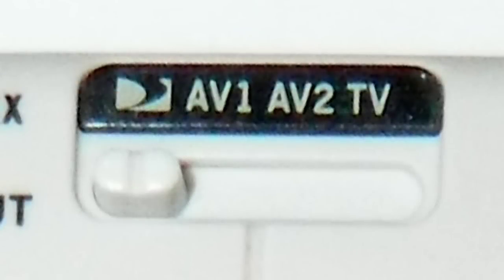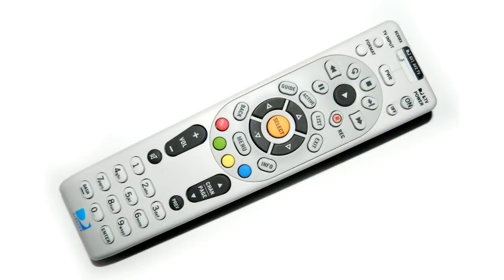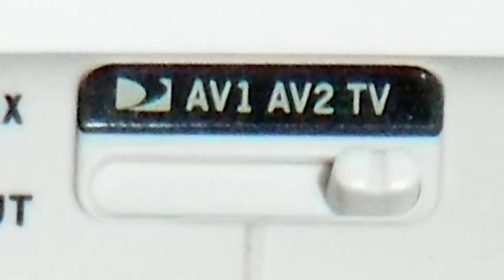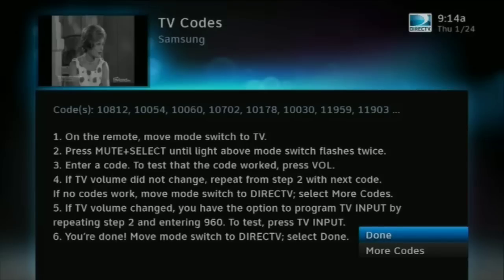Start by sliding the switch at the top from the DirecTV logo to TV. Then press both the Mute and Select buttons at the same time and hold them down for several seconds. When you hold them down long enough, you'll see a green light under the word TV flash twice. Now enter the first five-digit code that you see on the screen. After you enter it, try the Volume Up button to see if it changes the TV's volume. If it doesn't, start again with Mute and Select and try the next code. Try all the codes until you find the one that works.